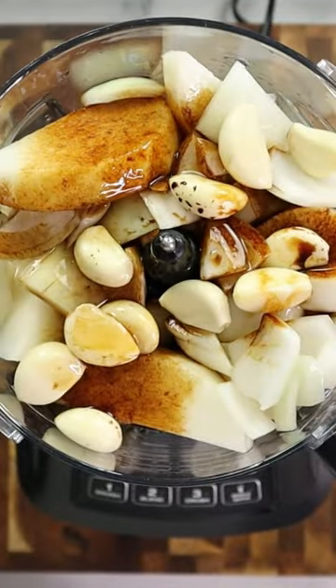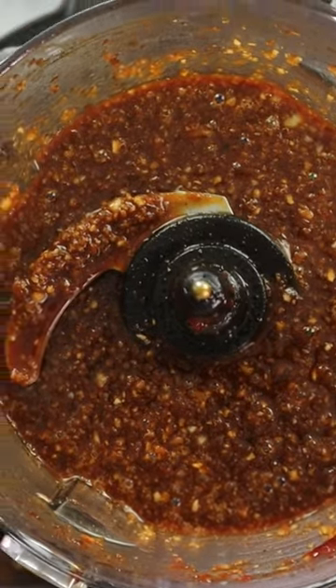You gotta try my Korean beef short rib sliders. These things are amazing. I took my ingredients and put them in a food processor until it comes out just like that.